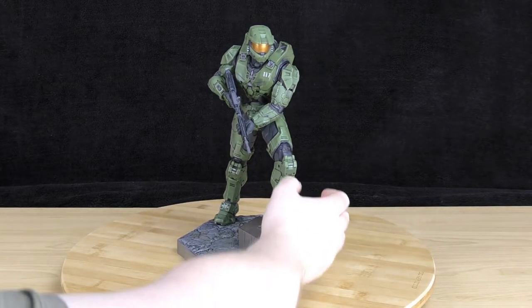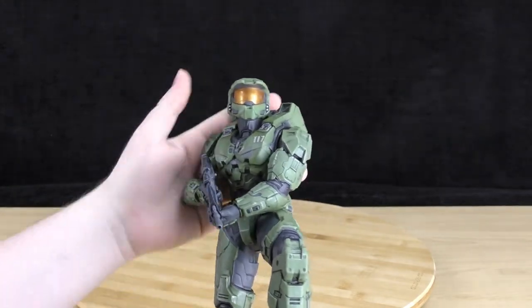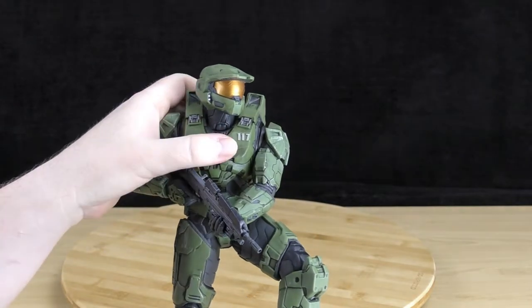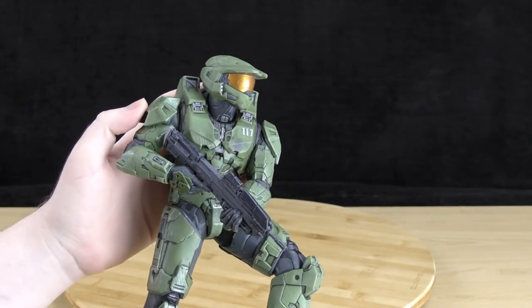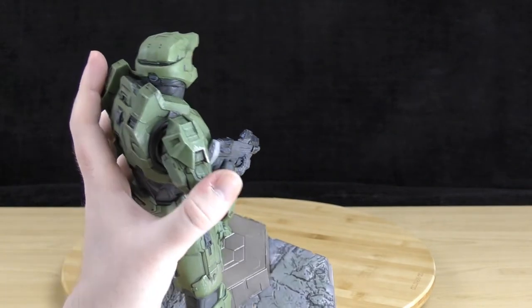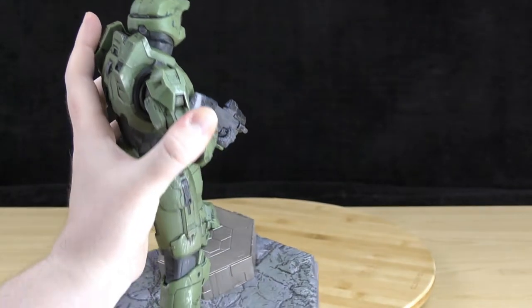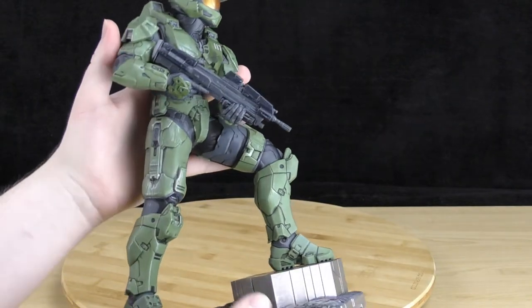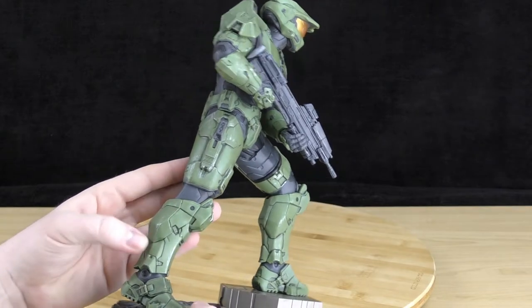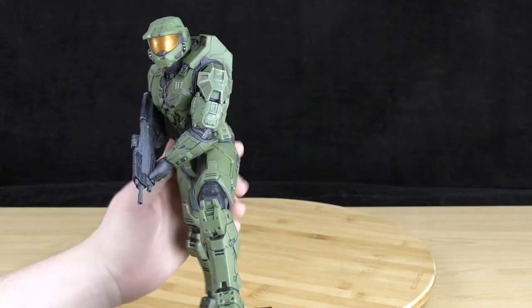Let's have a closer look at the statue. Taking a look at Master Chief's helmet, it looks really cool — exactly like it should. You've got the 117 there on his armor, and of course the assault rifle he's holding, which looks exactly like in the game, even to the point where it's got the ammo count on the back. His armor is very impressive with really nice details, and of course it looks a bit battle-worn as well.